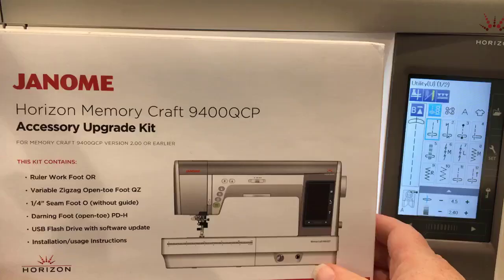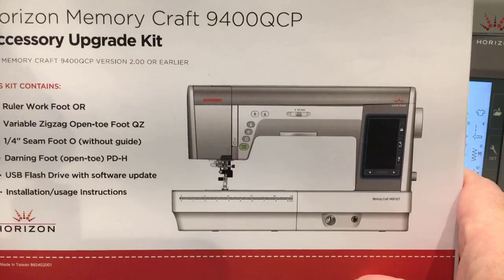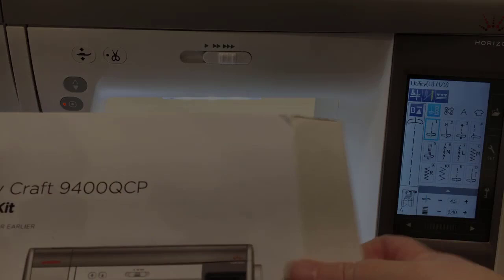We're going to be doing the 9400 QCP Accessory Upgrade Kit, which is what you can get from your dealer. MSRP is $149.99, which is what we're selling them for here at our shop. By the way, I'm Amy of Amy's Quilting Adventures, www.amysquiltingadventures.com.